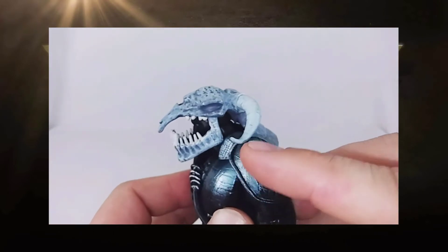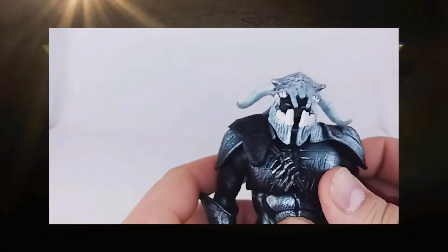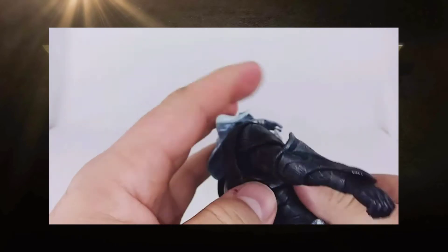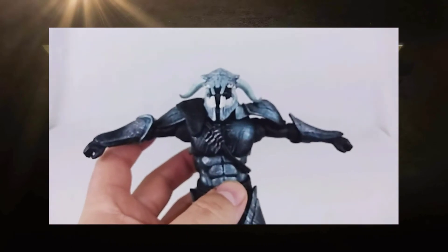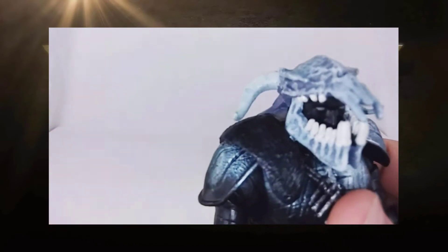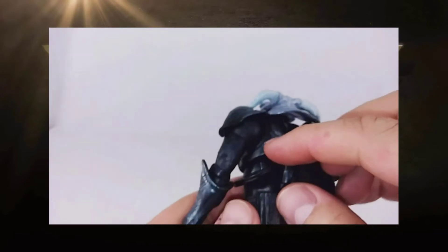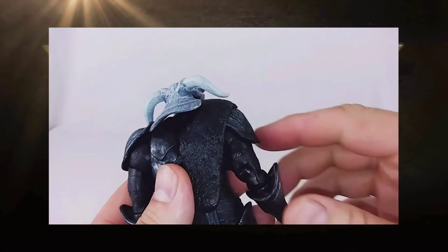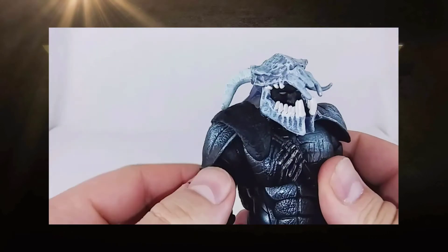His shoulder armor is so well detailed, sculpted, and painted — just look at how shiny it is. He can put his arms out to the side, though this side is a little difficult because the shoulder pad is more restrained. The reason one shoulder is stiffer is because this piece is actually glued to his back piece, so that pauldron won't flip up nearly as much as the other one will. There's a little bit of restraint there, but it's not horrible.